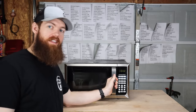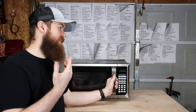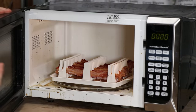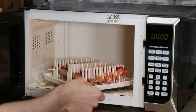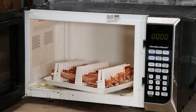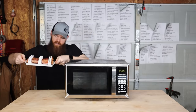Now before I even open this, I'm going to make a prediction. I don't think I smell enough bacon and I don't think I heard enough popping and sizzling — I don't think it's cooked all the way. Oh, okay... maybe I'm wrong. That actually looks hot — that's really how it looks. So that actually is done.